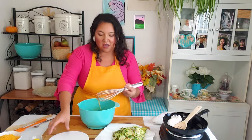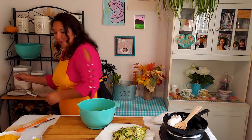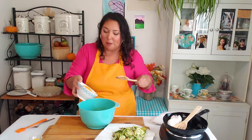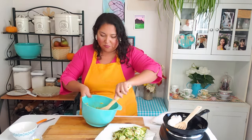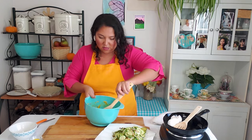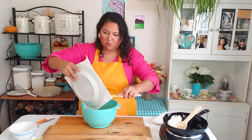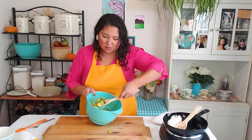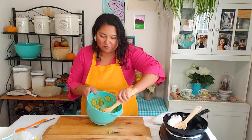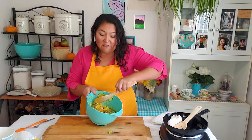Once it's all nice and smooth and come together, you're going to fold in your cheese and then fold in your zucchini as well. I have two cups of shredded medium cheddar — just give that a quick fold in — and then fold in the zucchini. It is a very dense, vegetable-heavy quiche and that's exactly how I want it to be.